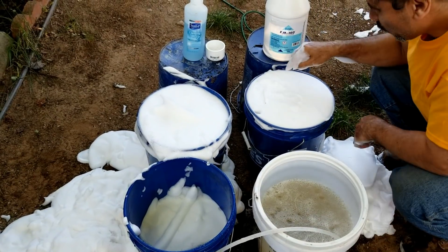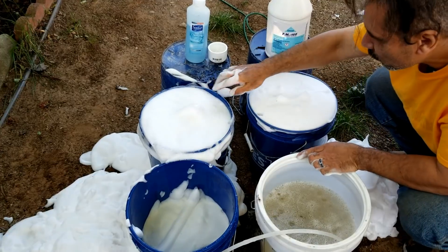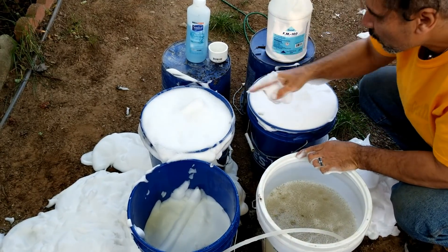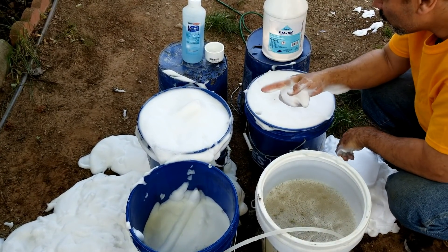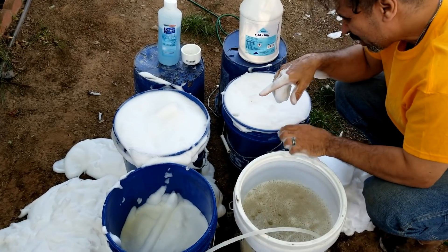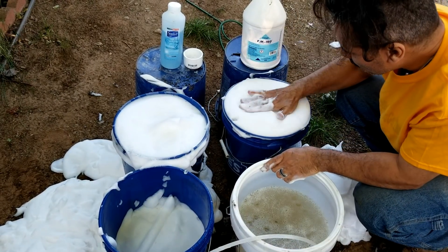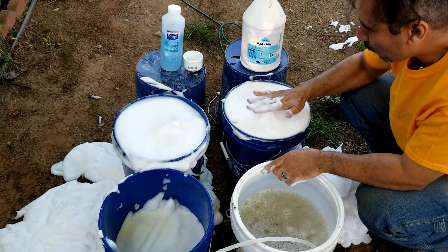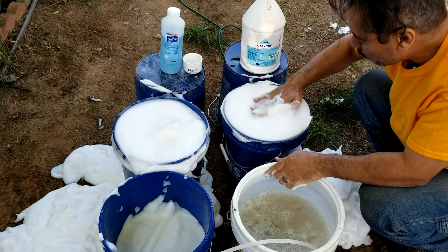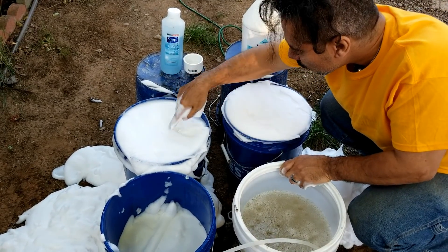The Drexel feels much firmer — you can see from the motion. I may have to change the mix or something on that. Now it seems like the Drexel is much firmer than the shampoo.